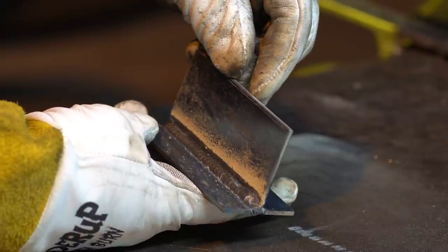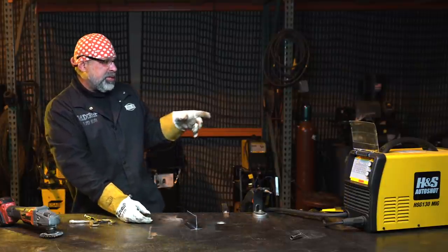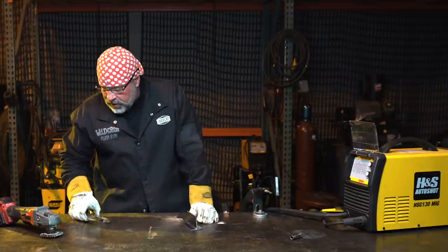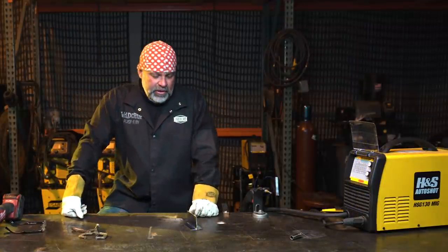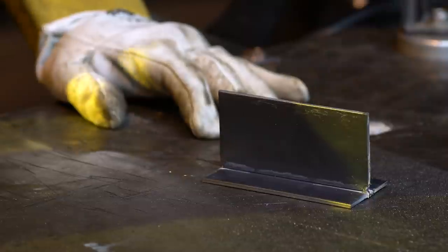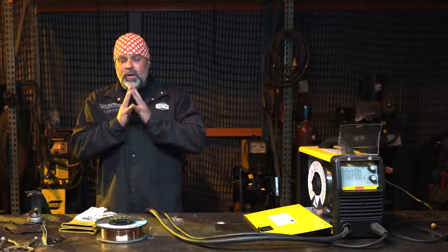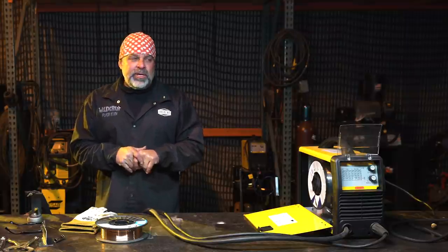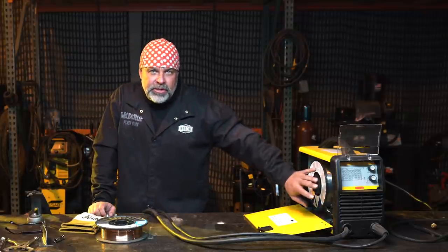Now what we're going to do is switch this same machine over to hardwire on the same plate, and I'll show you how to do that. There's a process we've got to go through - I want to show you what your 110 welder will do whether you run flux core or shielded gas hardwire. The first thing you want to do is unplug your machine, because you're going to reach in, change your wire, and reverse the polarity.